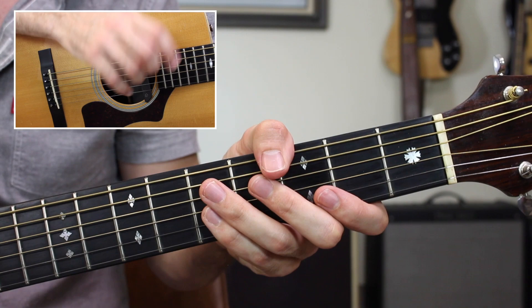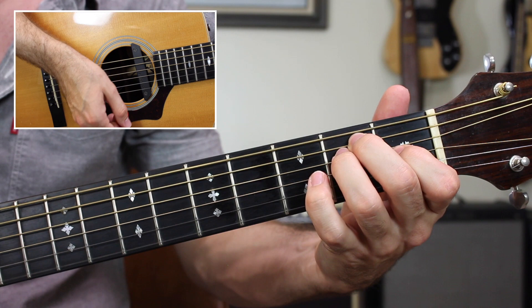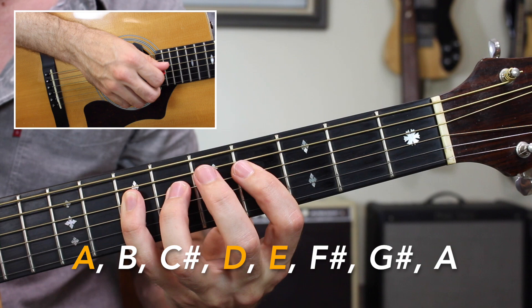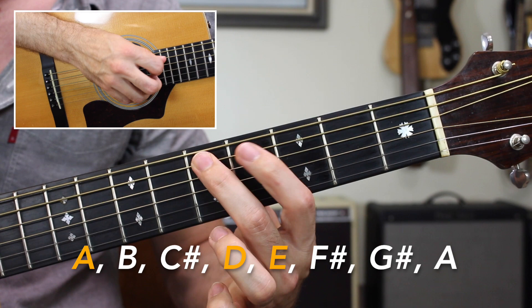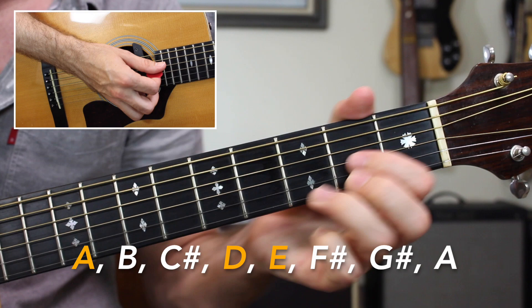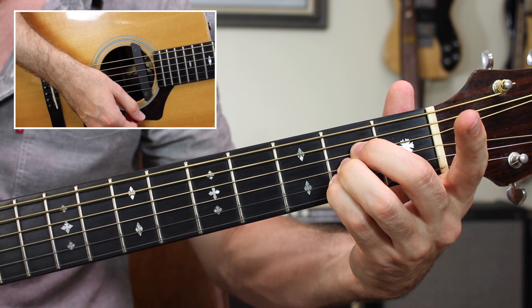Now we're jumping into the rhythm side of things. For beginners, this chord progression — A major, D major, and E major — is what musicians call a one, four, five progression in the key of A. That means if I look at my A major scale and check the first, fourth, and fifth scale degrees, I'll have A, D, and E. That tells the guitar players to play an A major, a D major, and an E major chord. All beginners are going to play these chords in open position for ease of learning.